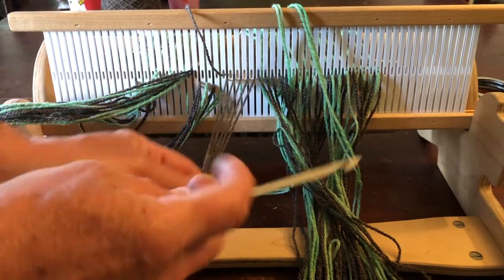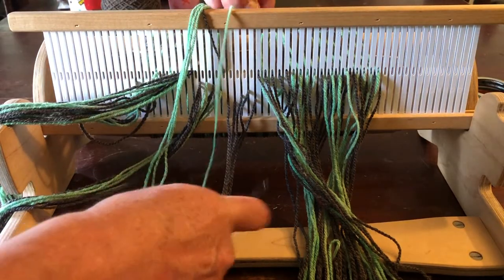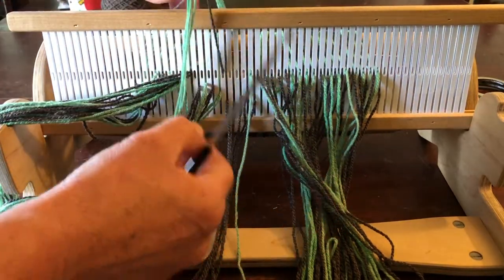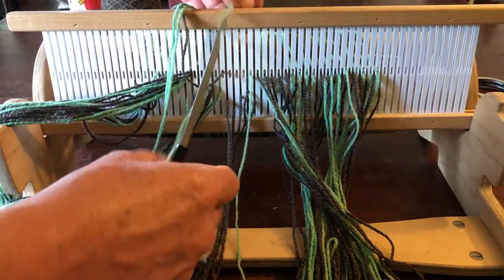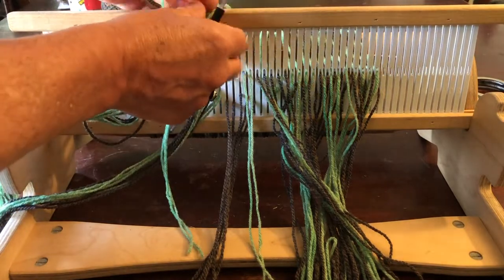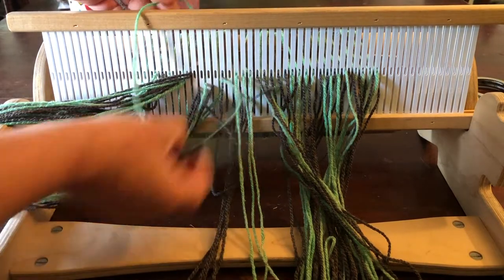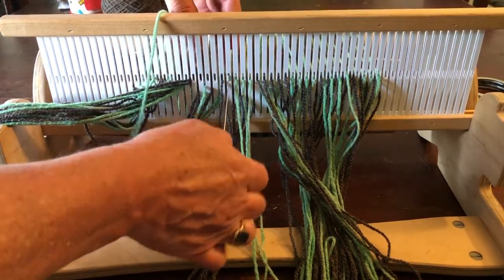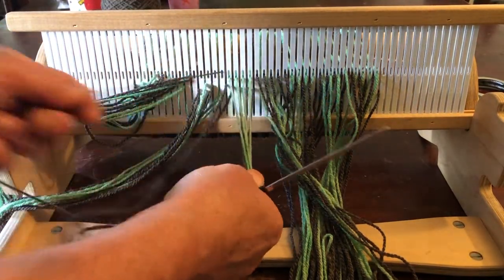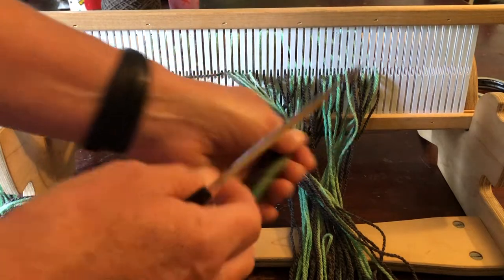Here we are with five grays in slots, so now it's time to put the greens in the holes. You don't have to take the strands out of the slots — I just find it easier to keep track. So I'm putting four green strands through holes. Remember the pattern is always five gray and four green. Five gray in slots, four green in holes — and then push that off to the side.